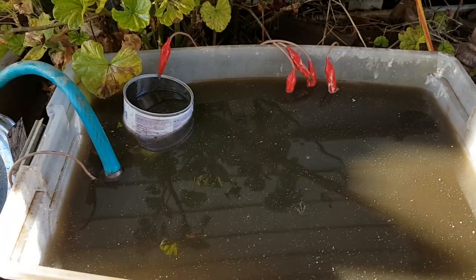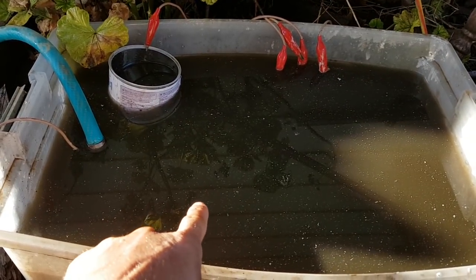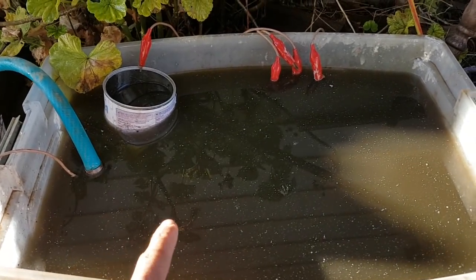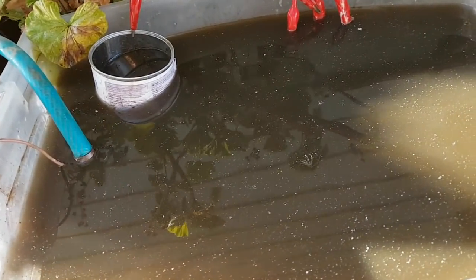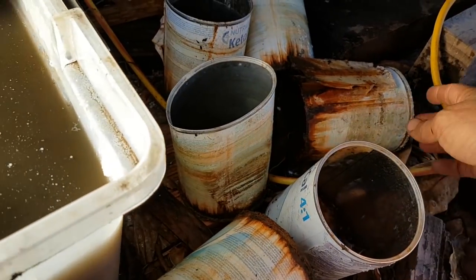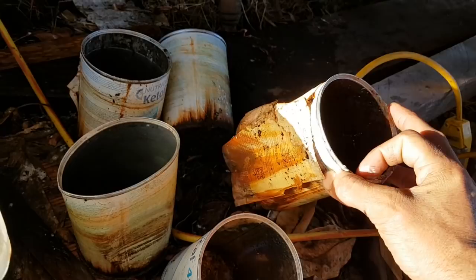Do not use stainless steel. This water looks horrible but is actually safe. Whereas if you use stainless steel, it's quite toxic. You want to use something you don't care about and are happy to basically throw away, because this is what happens to them — they literally just rust out. That one is being held together by the paper, pretty much.